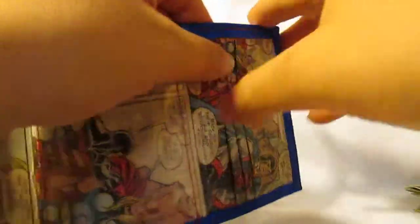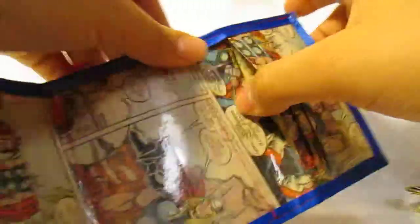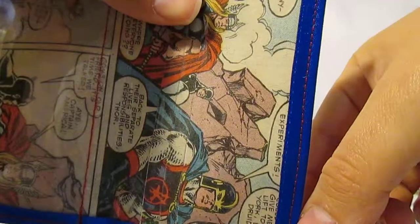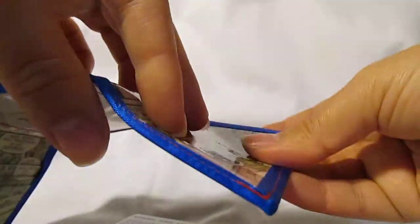These back pockets are a little bit deeper, and this one has the ribbon around it and it's also sewn for a cleaner look.